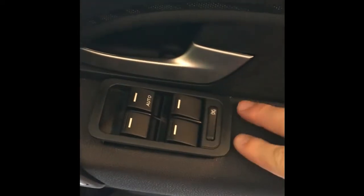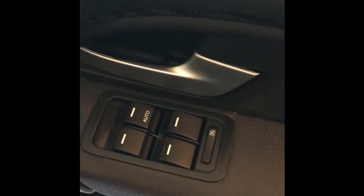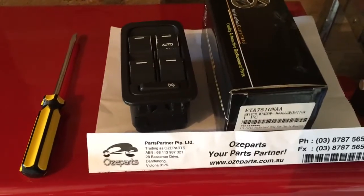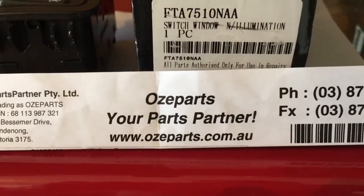Your final task is to go ahead and place it back in — push the back end down first, make sure that's locked in, then the front end, same again, pop into place. Job done. That concludes the video — one flathead screwdriver, old switch is out. Thanks to Aussieparts.com.au.